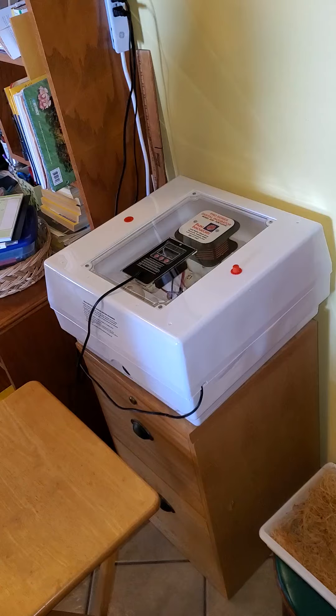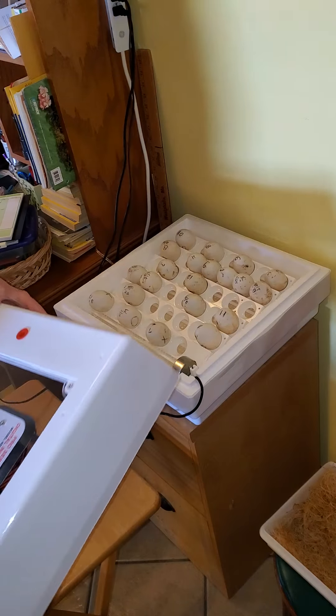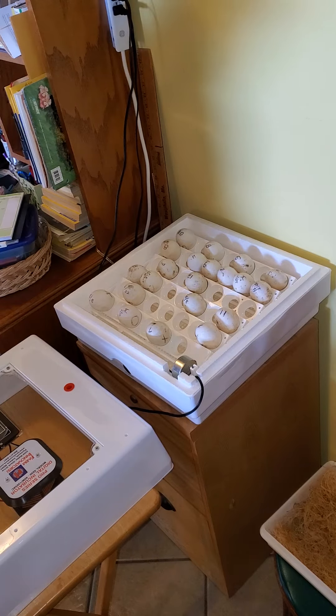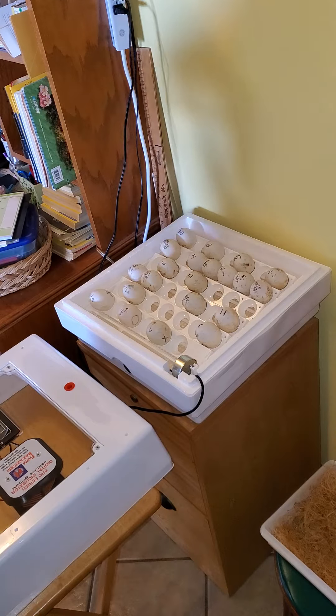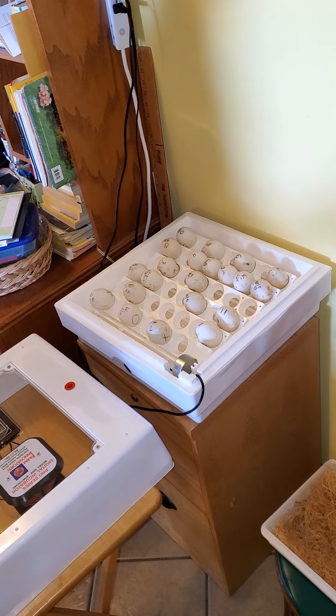What came first, the duck or the egg? We got ducks already and we're gonna have baby ducks. This is my first go-around with ducks. Last March we went to Cackle Hatchery — I'm not advertising them, but that's where we went. We got cochins, brahmas, leghorns, Easter eggers, and Pekin ducks. I ordered 21 babies in advance, and by the time we got home we had 35.